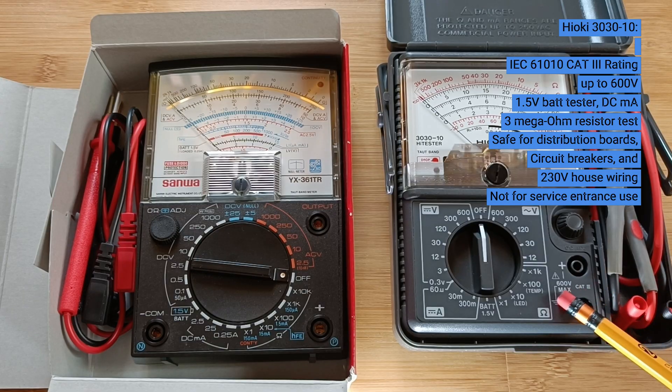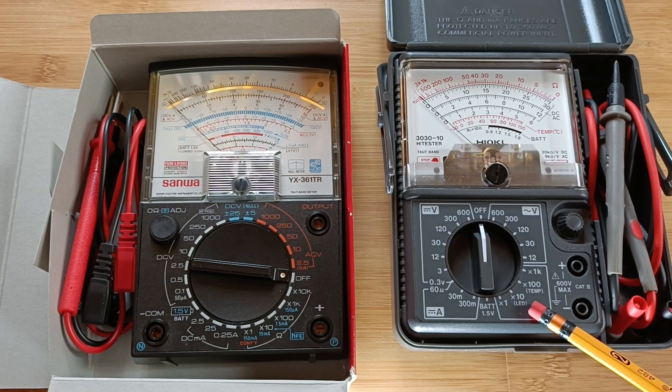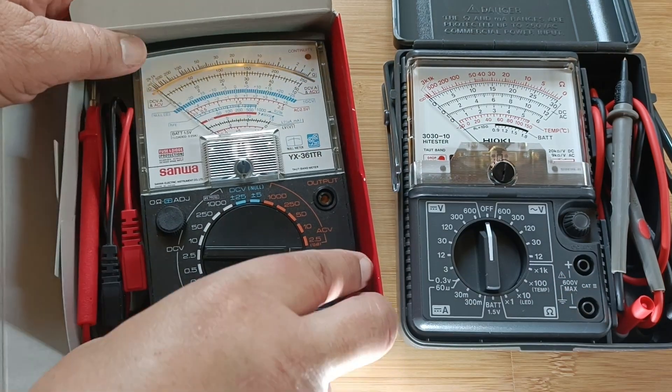Both of them have a built-in battery tester for 1.5 volt dry cell batteries, which is very useful, and an LED tester.